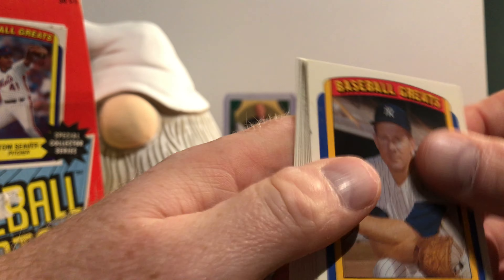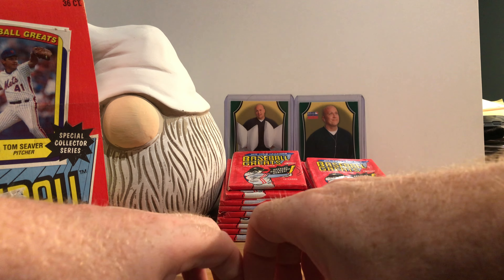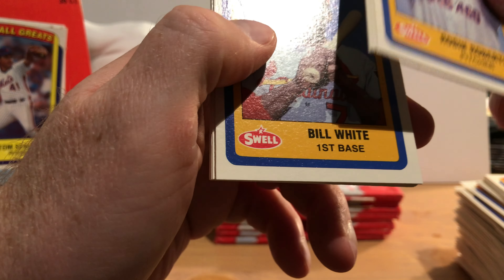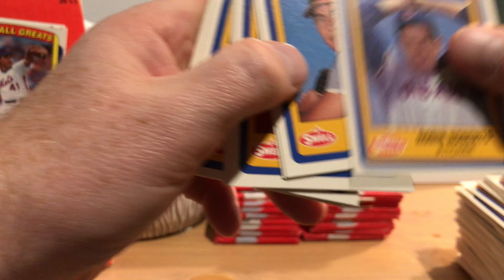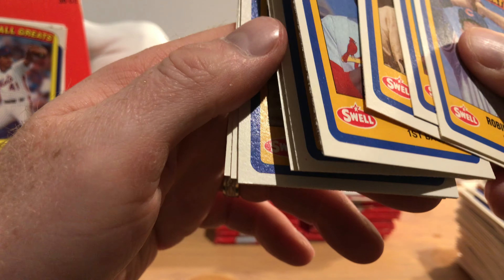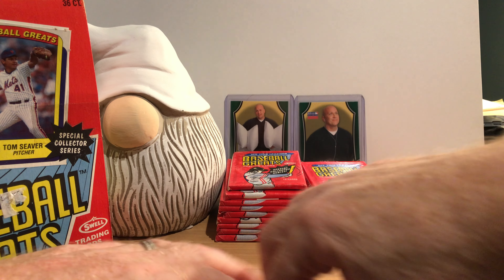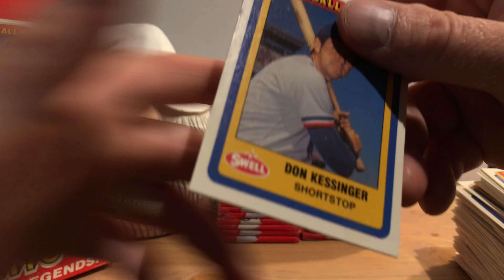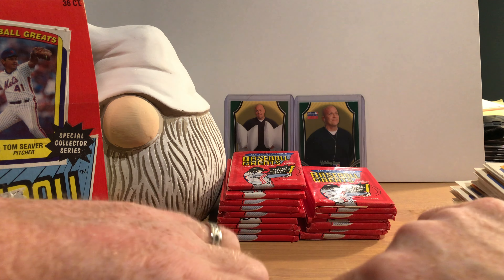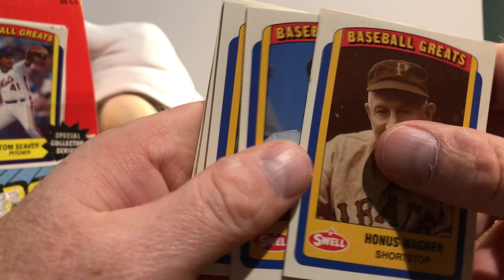We've seen Whitey Ford before, Lefty Grove, Sal Bando — another group of duplicates. Robin Roberts — seen him before. Bill White, Bob Grich — the first pack started with Honus Wagner, but these are all cards we've seen before. Don Kessinger — yeah, we've seen all these before. This is going to make this a shorter video. There's an exact match from our first pack — the collation in these is terrible.